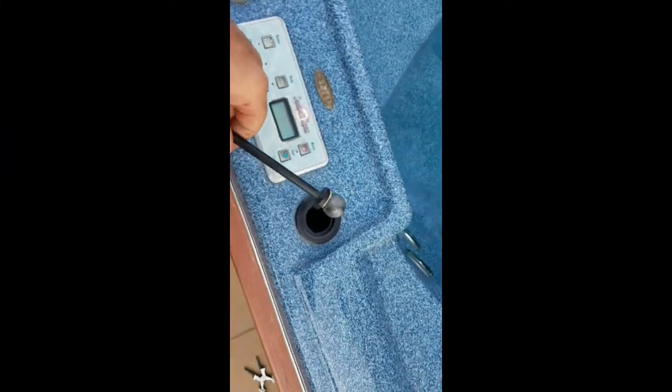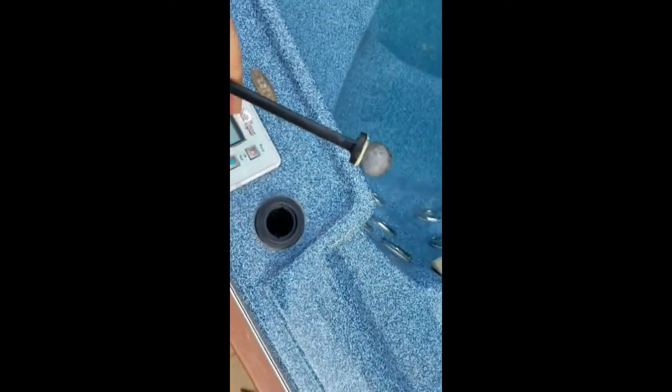Here's a little trick for getting the old ball out. You can see once the old ball is out, put a little glue — I use a little heavy duty wood glue on here.